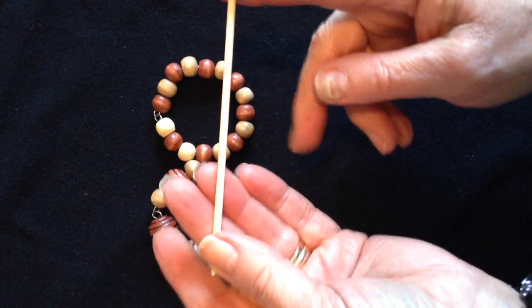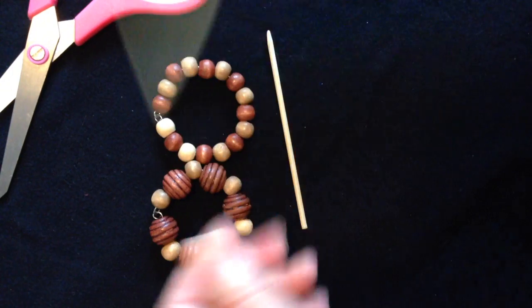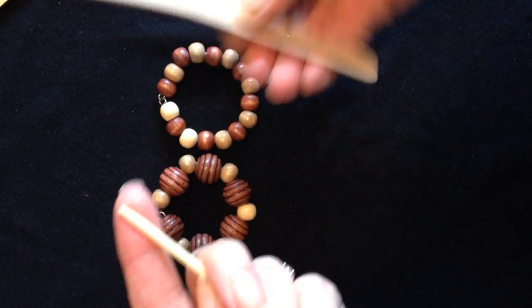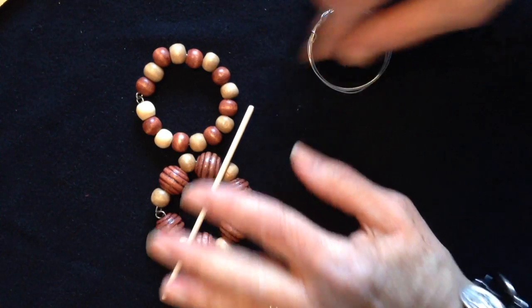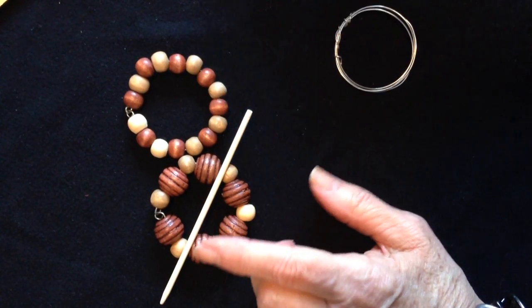For the peg, I just cut a bamboo skewer with my scissors and then broke it off. I nipped the little end off so it wouldn't be too sharp. I have an emery board and I sanded it all down so that it wouldn't be sharp. That will pass through to clip your shawl pin onto your knitted or crocheted garments.